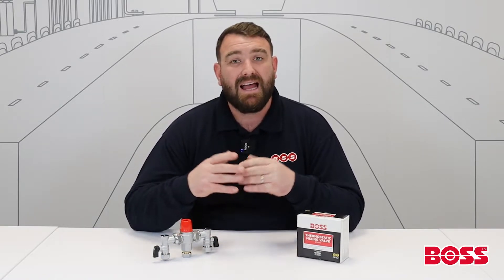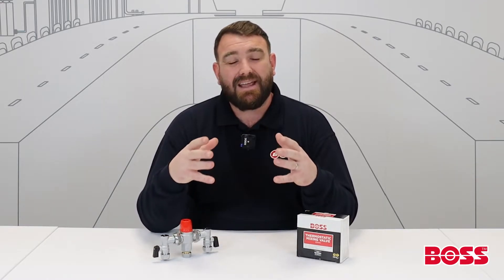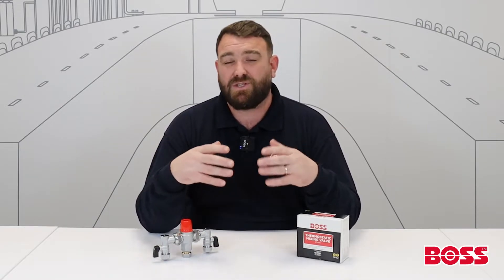Hi everybody, and welcome to a quick fire video from BSS. Today we're going to focus on the Boss Mix Thermostatic Mixing Valve, or TMV. First of all, it's important to look at the reasons why we fit TMVs. They are designed and fitted to deliver a safe and constant temperature to end users. They can be fitted to hand wash basins, bidets, baths, and showers.